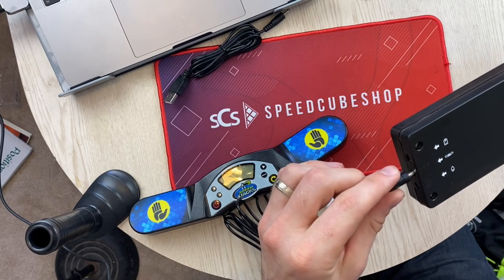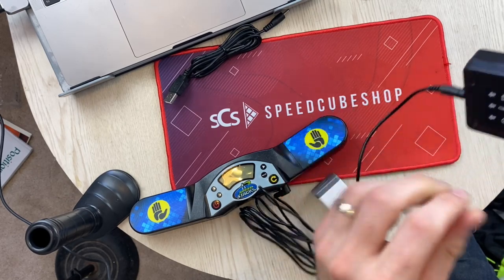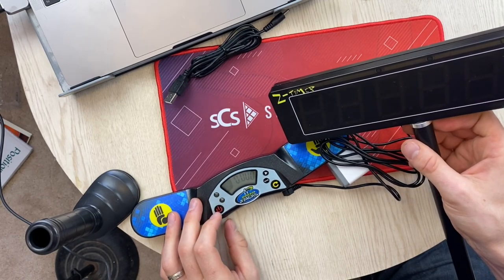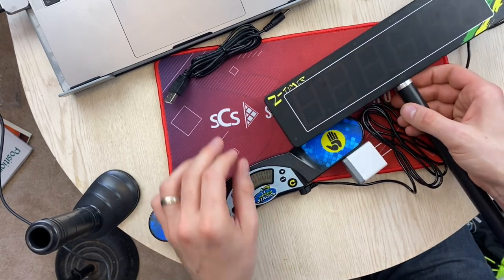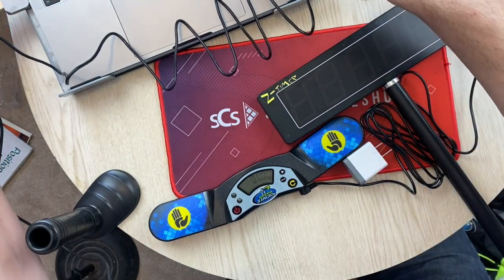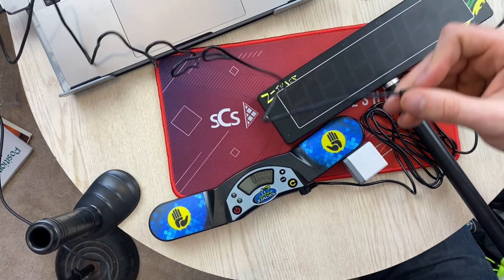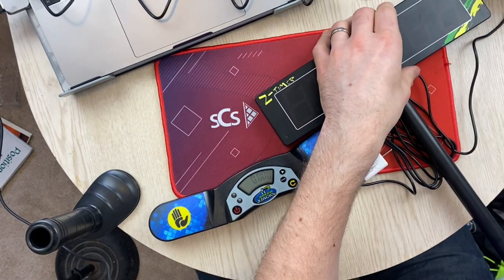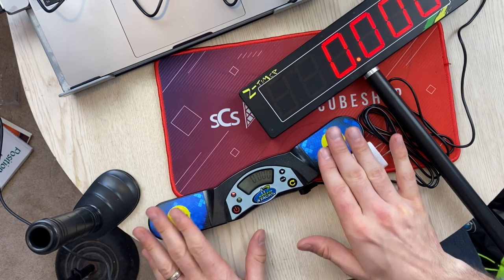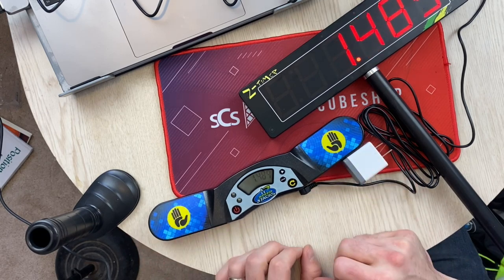And plug this one up top. Turn that on. So that does not turn on on its own. Let me see if I can just plug this into my computer, and then plug that in here. Awesome — that timer actually looks really nice, and that shows the thousandths place.